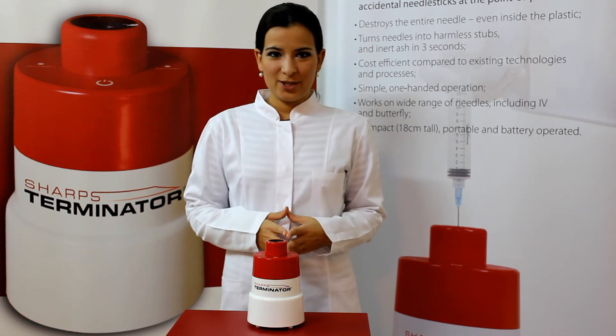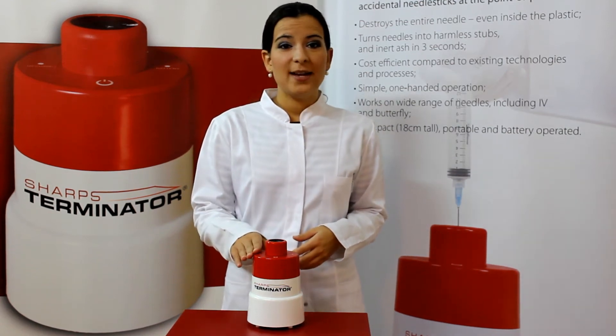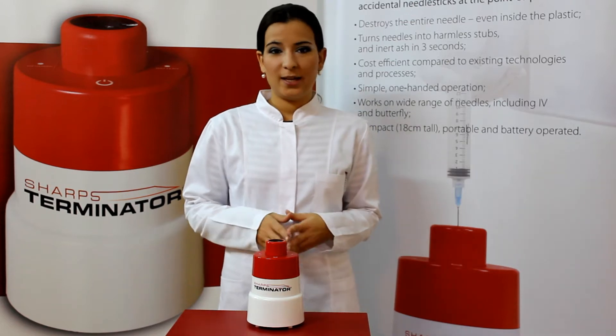Welcome to the video presentation of the Sharps Terminator. This device was created to provide a safer workplace for healthcare workers.